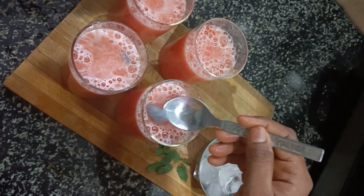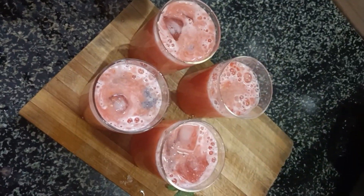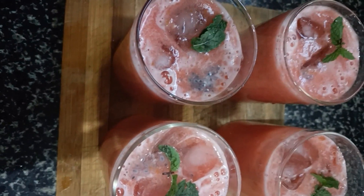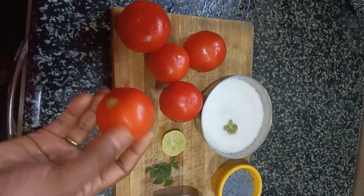Hi my dear viewers, welcome back to Nishi Cooking and Log. In this summer, this is a tomato season. If you want to make a tomato juice, please share this video.